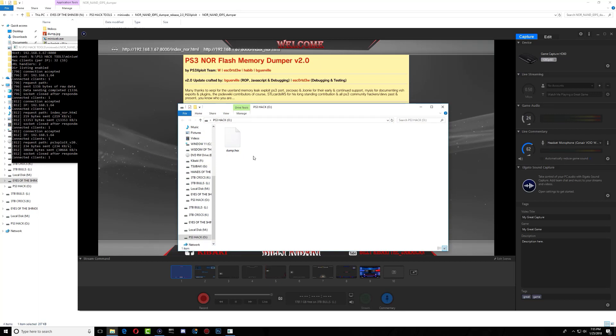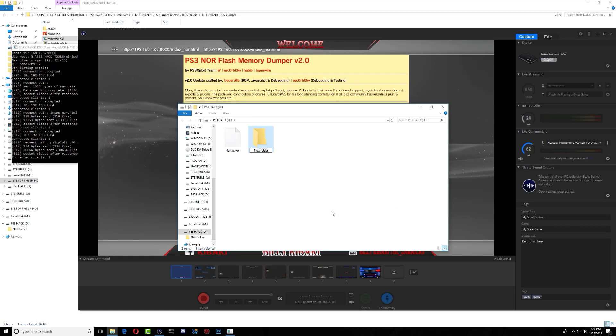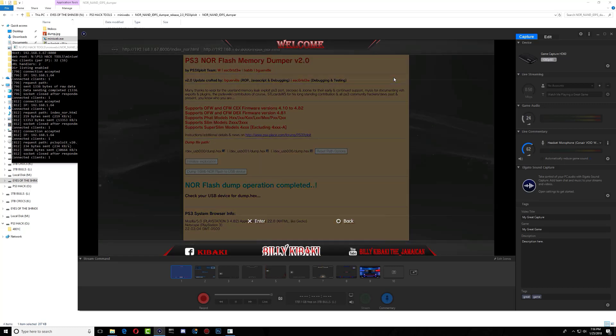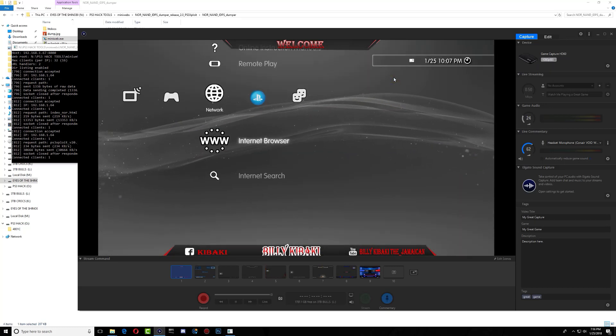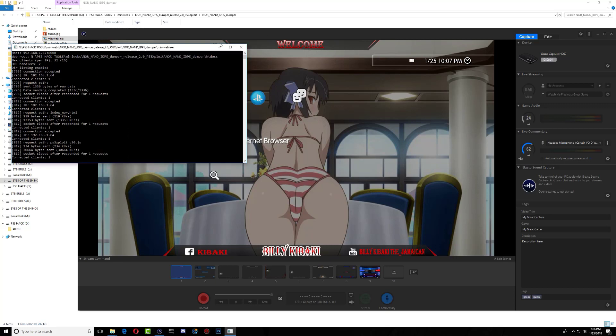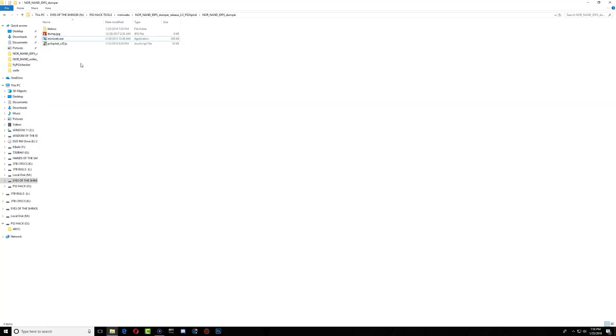There it is — there is the dump. I'll go ahead and save this. That's how simple it is to use the upgraded tools. Back on the PS3, I can now press circle and exit the browser without having to restart the PS3. It's as simple as that.